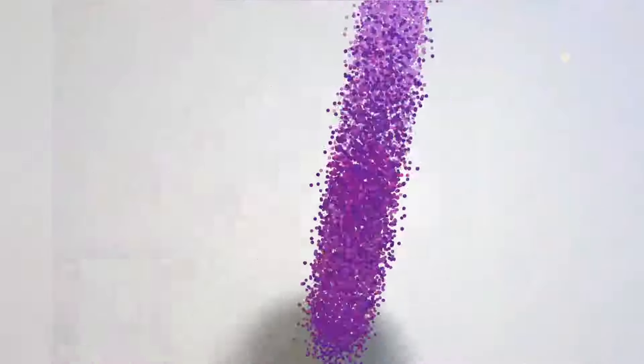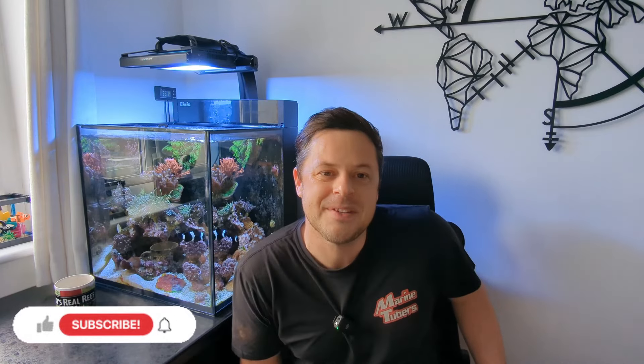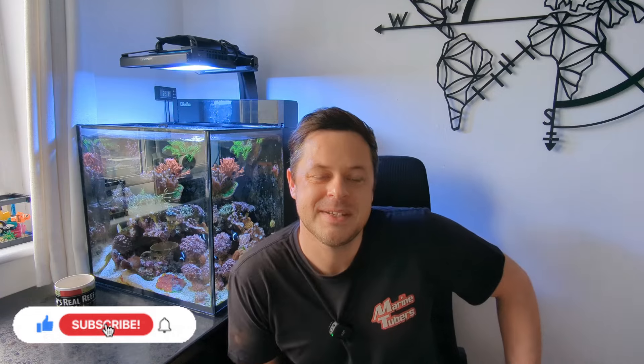In this episode I'm going to tell you how I maintain this little nano reef system. Welcome back to the channel guys. One of the most demanded videos in the comment section is show us how you maintain your nano reef aquarium system.